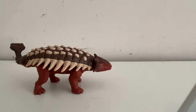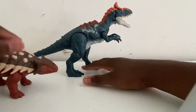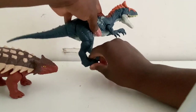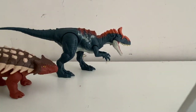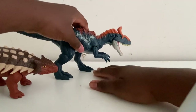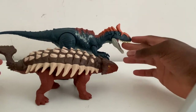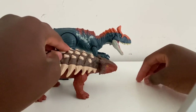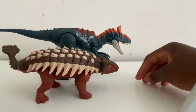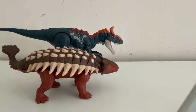Now one more comparison: the Primal Attack Soundstrike Cryolophosaurus. This Ankylosaurus is also bigger than that Cryolophosaurus figure. And those are all the comparisons for today.